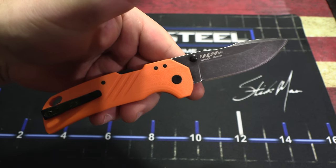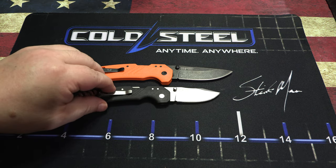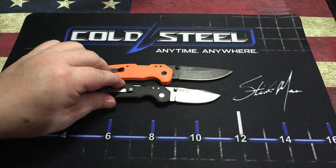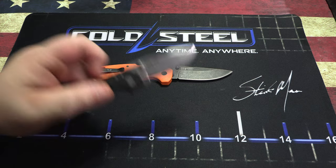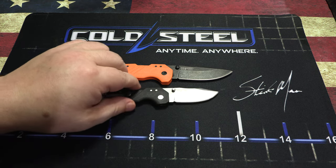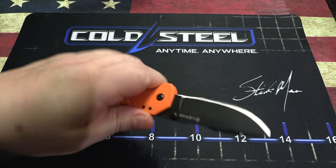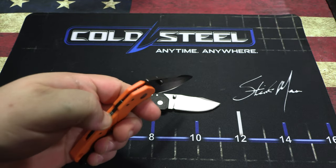Let's compare it to the smaller Engage — here's the two-and-a-half-inch Engage. This is a really cool EDC, but a lot of people had complaints that it was a little too small. This three-inch blade and the extra handle length is about perfect for an EDC — just really light.